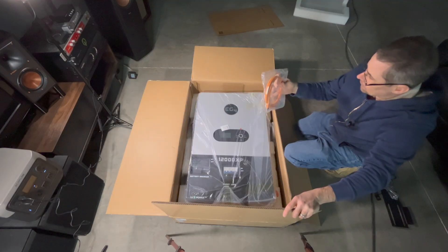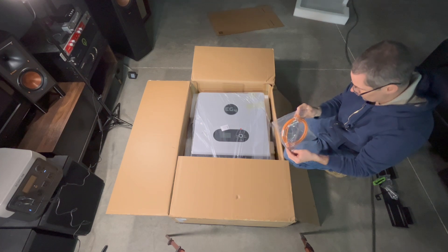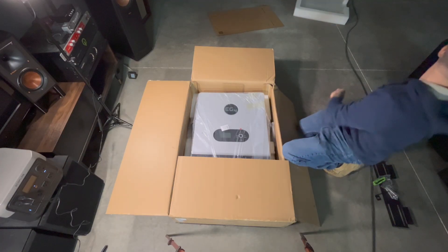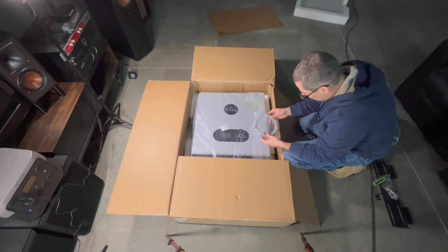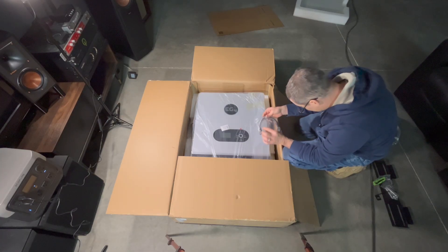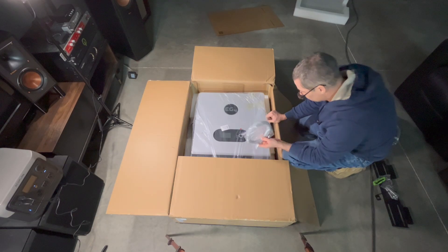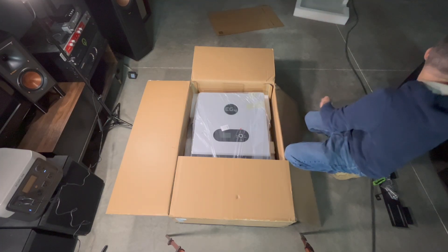Looks like a communication cable — it looks like a Cat5 cable, Cat5 or Cat6. And another cable; this is also Cat5e, which Cat5e is a gigabit cable. So if you guys are computer geeks like me, you'd know what that is.